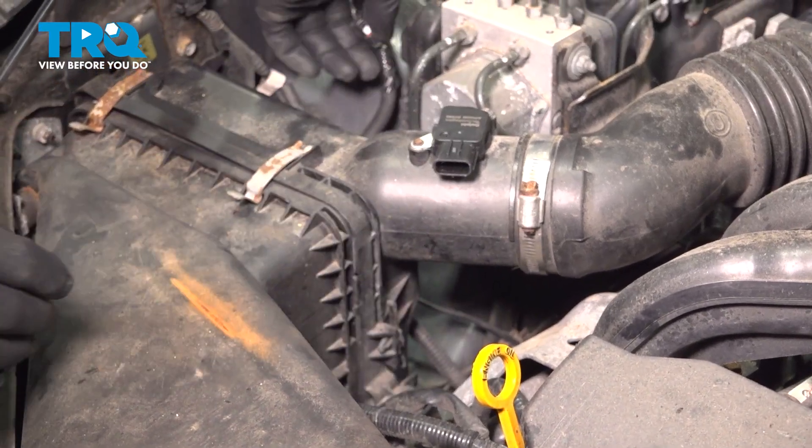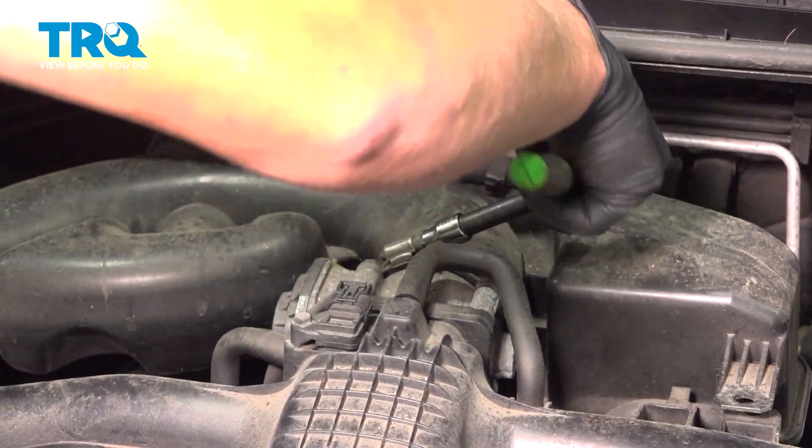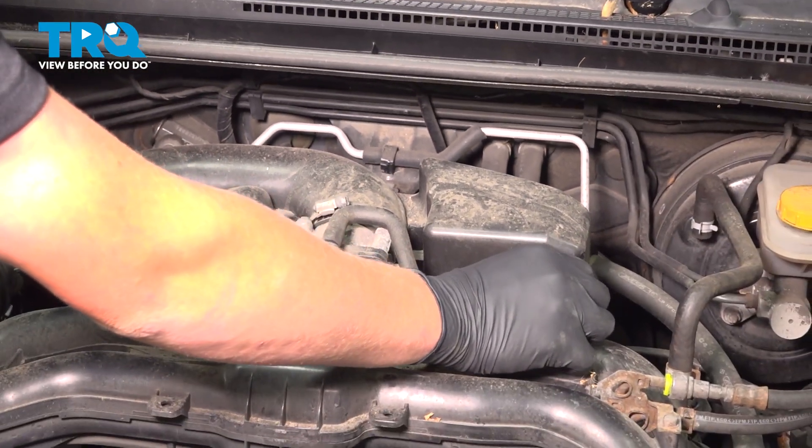Move that harness over there, pop these two clips up, then use an 8 millimeter to loosen this hose clamp. There is usually a plastic clip sitting here, but on this vehicle there is not one.